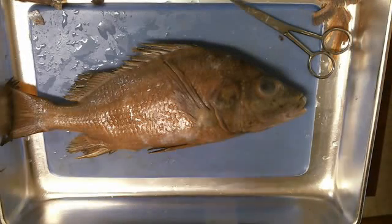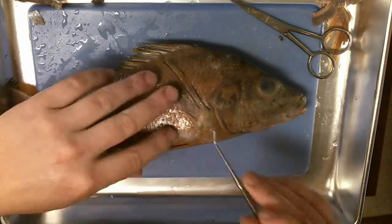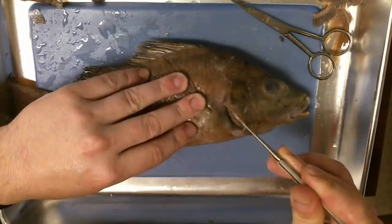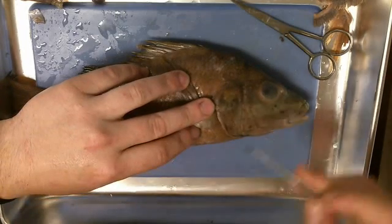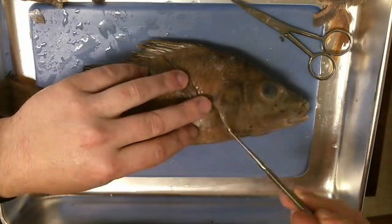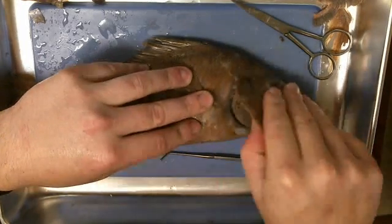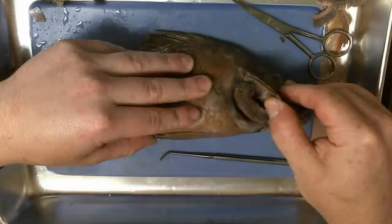So we're going to get this show on the road. What you want to do first is take your blunt probe. You're going to want to look inside so you can locate the gills. This is called the operculum plate. All you're going to do is lift that up — you can even use your hands — and pry that open a little bit so you can fully see the gills in there.